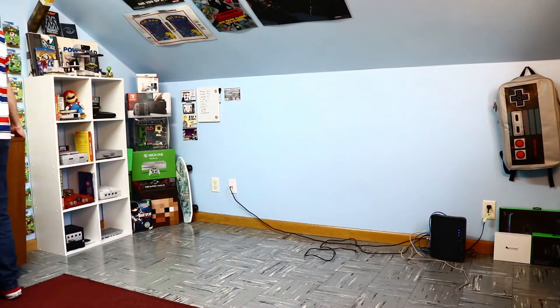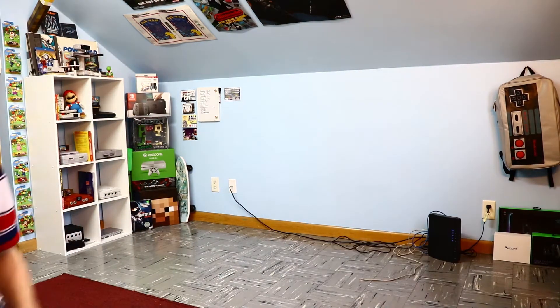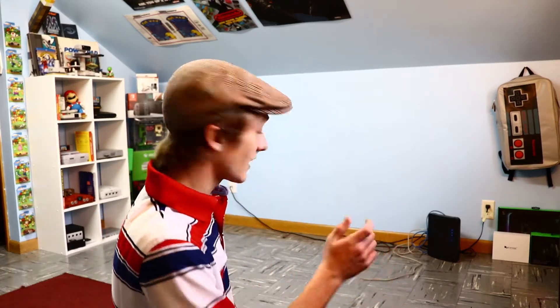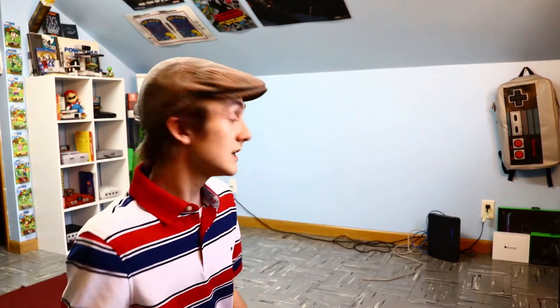This is all cleared out - we finally got the desk out of here and into the hallway. Now we're going to try to make the journey down the stairs into my room, and hopefully get it in there to get started on that setup down in my bedroom.